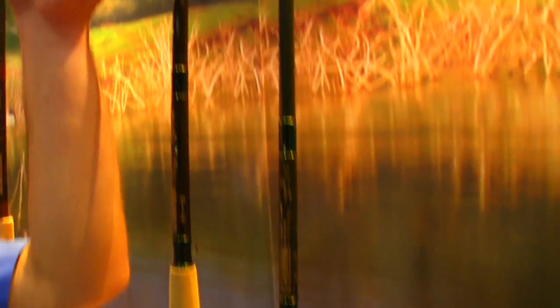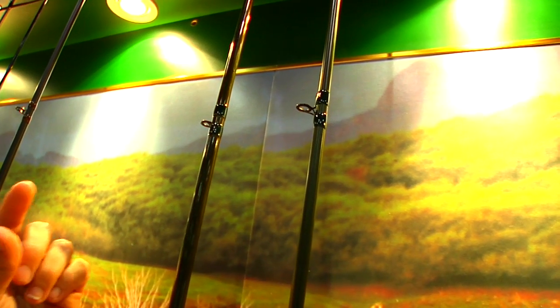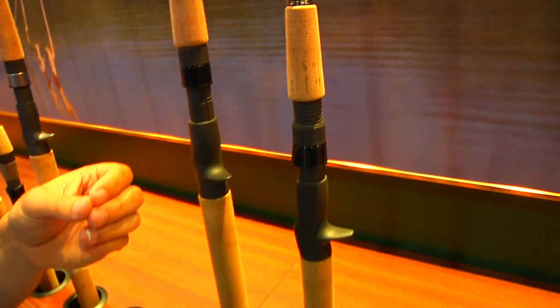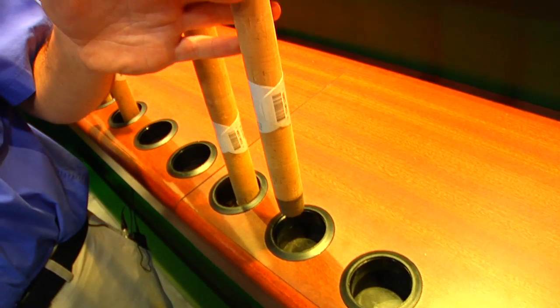These rods have Fuji O-ring guides. The reason we use O-ring is they're a little bit more durable — they have longer feet, so you're not going to be able to pull them out nearly as easy. On the reel seat, we use a Fuji ECS reel seat. And on the butt cap here, we have a composite butt cap.